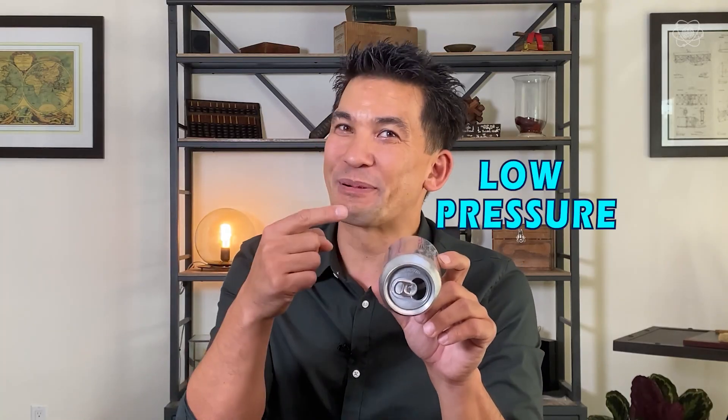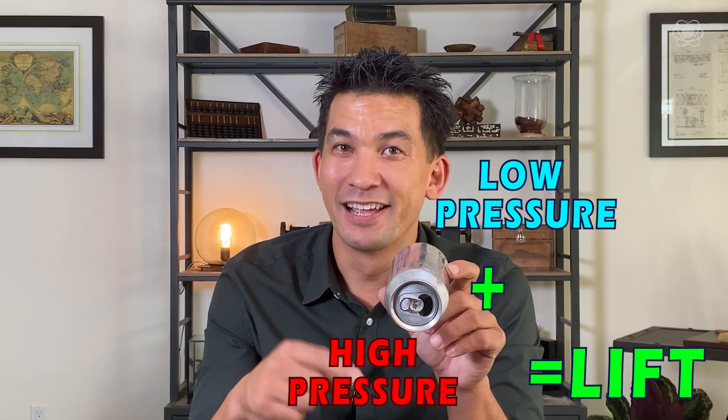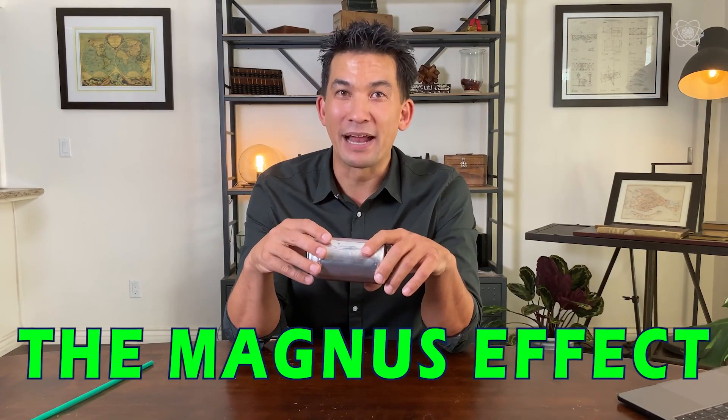Now, imagine if there was faster moving air on one side and slower moving air on the other side — that means there'll be low air pressure on one side and higher pressure on the other. Now imagine it being turned sideways. If I can get faster moving air on top and higher pressure on the bottom, we can create lift. We're going to take advantage of the shape by getting this spinning in the air. If this object is moving through the air and spinning this way, the rotation helps the air over the top move faster, while slowing the air on the bottom. You'd have low air pressure on top and higher pressure on the bottom — that creates lift. And that gives us the Magnus effect.